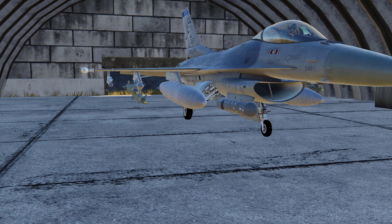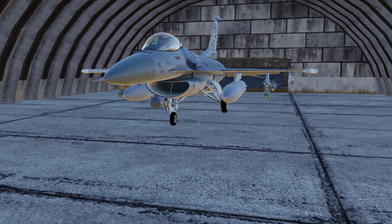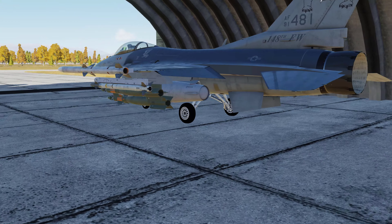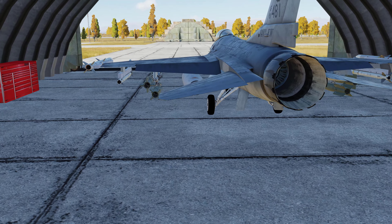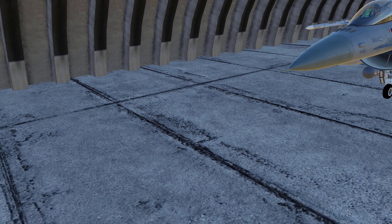Make sure you check your briefings when flying the F-16, especially in multiplayer missions, to be sure you are aware of what your GBU-12 or any laser guided munitions' laser codes are. Alright, let's go ahead and jump in the seat.